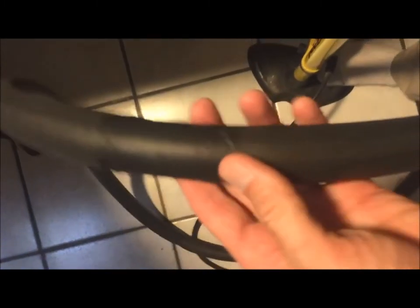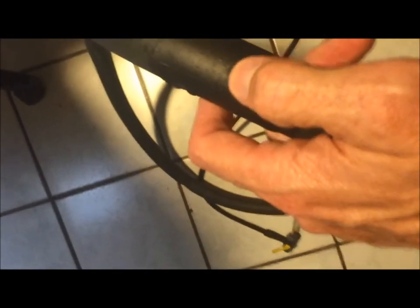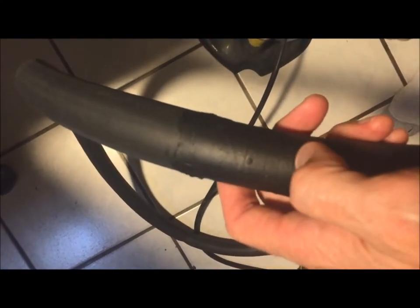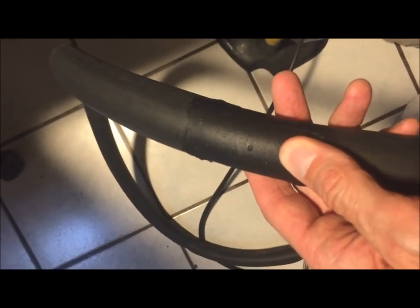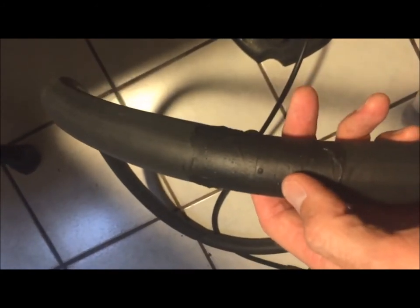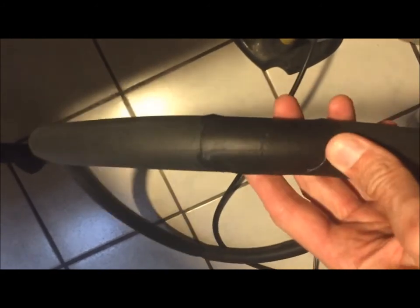I guess I'm going to keep this as a spare. Let's call it a success for now. I wonder if this little bubble here is the spot where the hole was. I'll keep it updated — if I ever get to use this, I'll update how long it lasted.